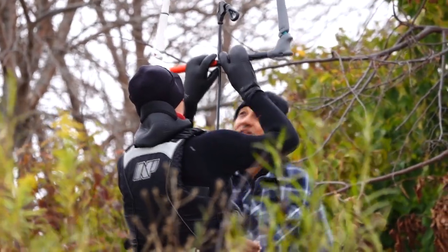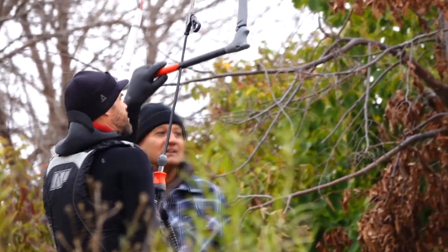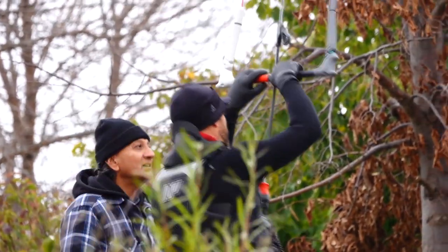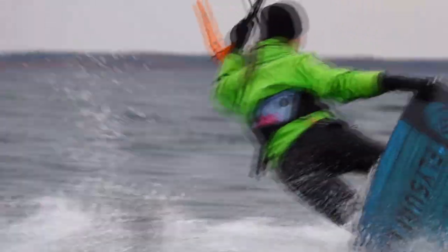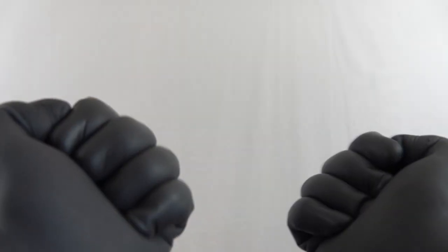In the colder winter months where the air and water is just above freezing, we move to five millimeter or thicker lobster style gloves. These thicker gloves are great for colder temperatures but movement is definitely limited, so once temperatures are warm enough we happily switch back to slightly thinner gloves that provide a good balance of warmth and flexibility.